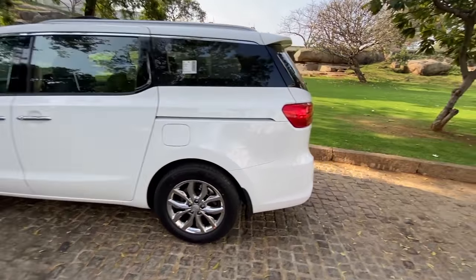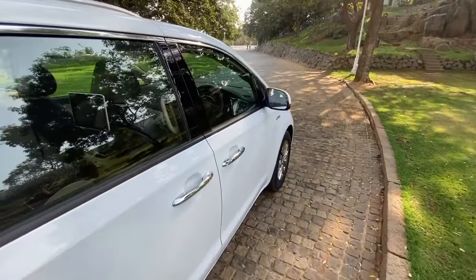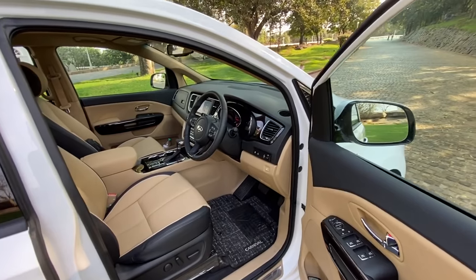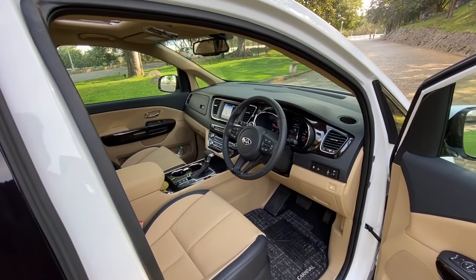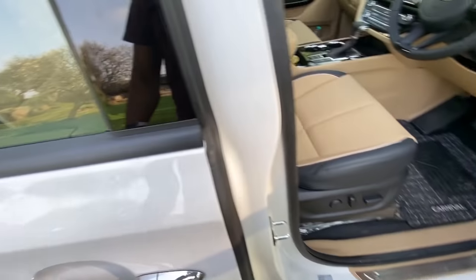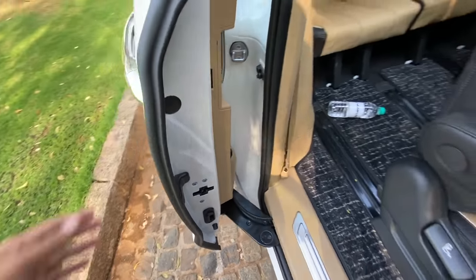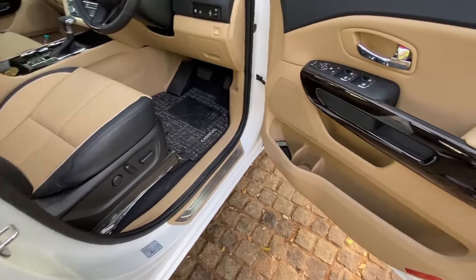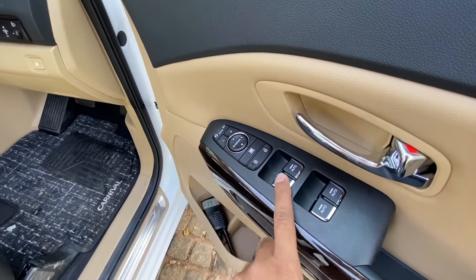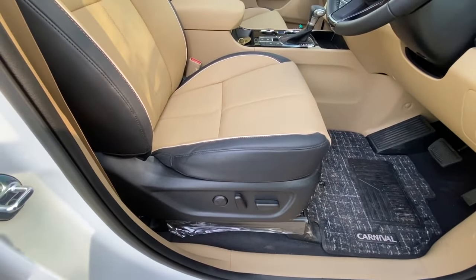I love the fact that the Carnival is so huge. They also have a nine-seater version — six plus three — available only in the mid-trim, with six captain seats and a three-seat last row. Door pockets are massive. These are the power window controls, the controls for outside rearview mirrors, and the lock/unlock function. The driver gets a 10-way electrically adjustable seat, but the co-driver does not get electric adjustment.